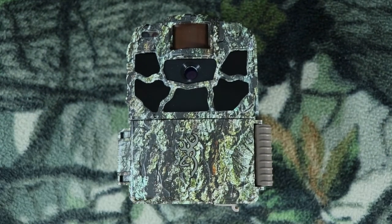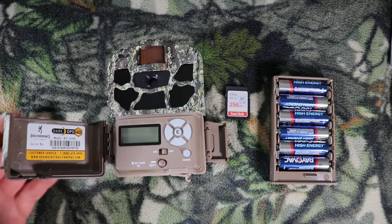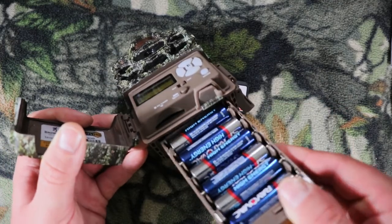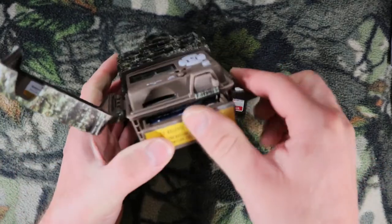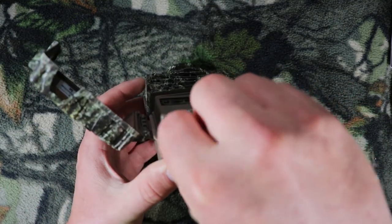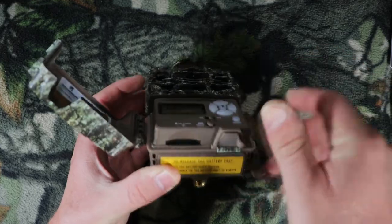So far this camera looks great. Let's go ahead and get it set up. The next step is to put your batteries inside your camera and then your SD card. Go ahead and put them in — make sure you hear it lock. And then your SD card goes right here.